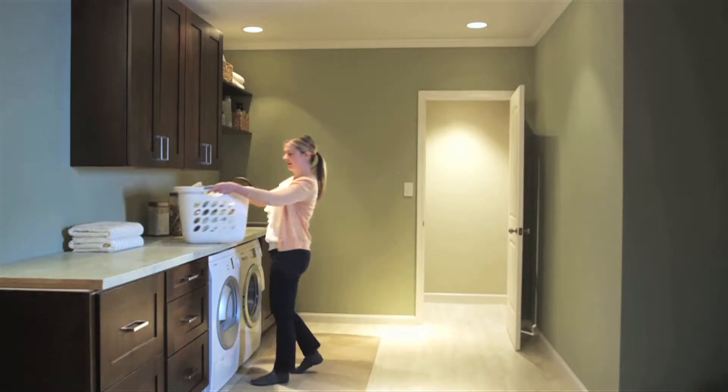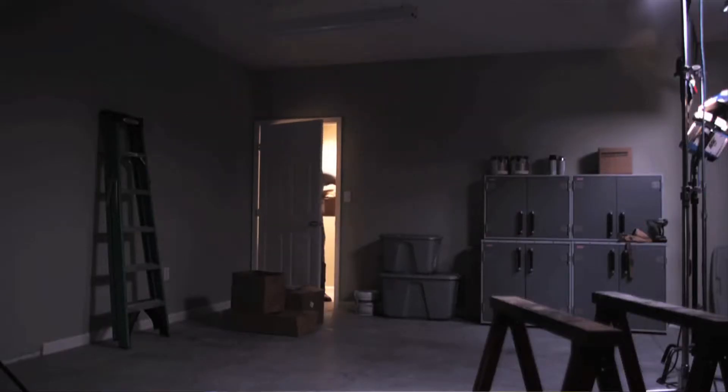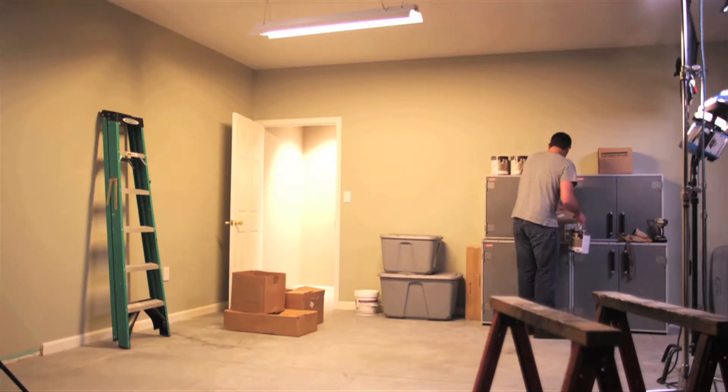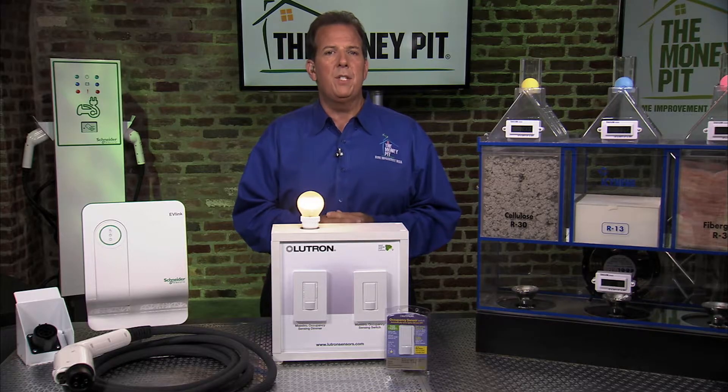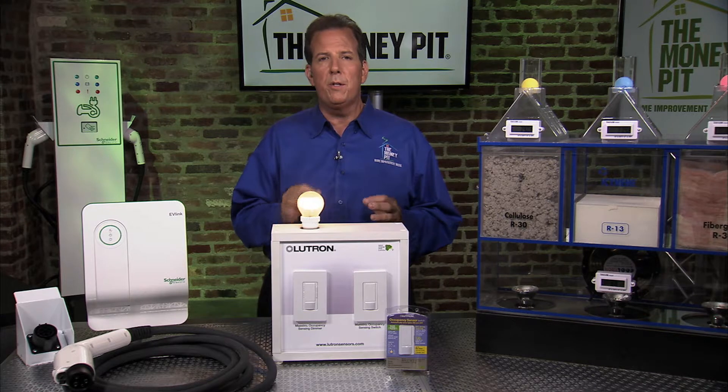This is helpful for busy areas like the laundry room or the garage. The switch is designed for use with all types of light bulbs and also senses daylight, so it turns the lights on only when they're needed. The Maestro Occupancy Sensor also detects fine motions — this would happen if you turn the page of a book or you're typing on a laptop.